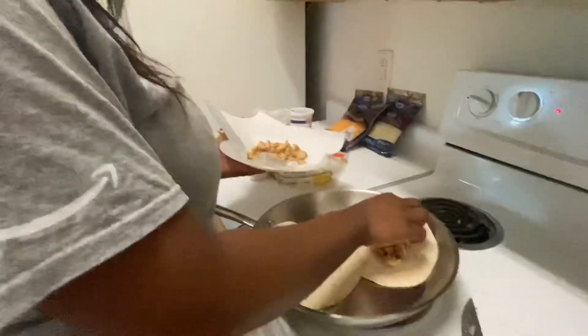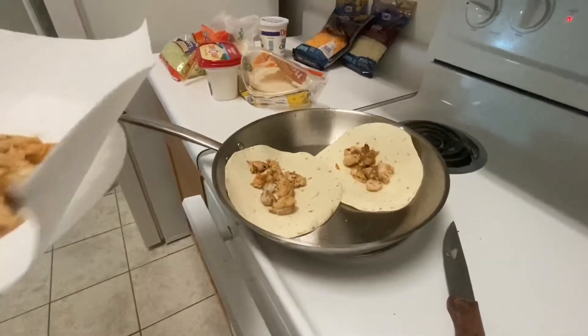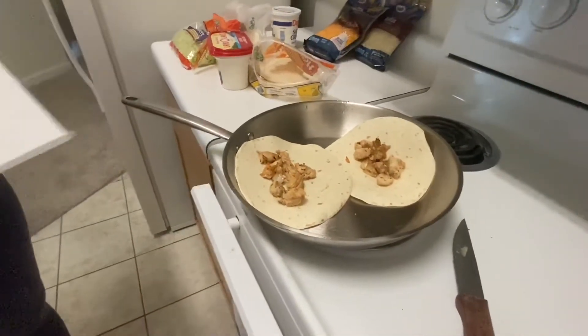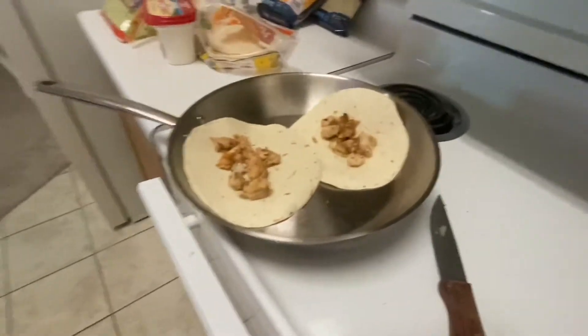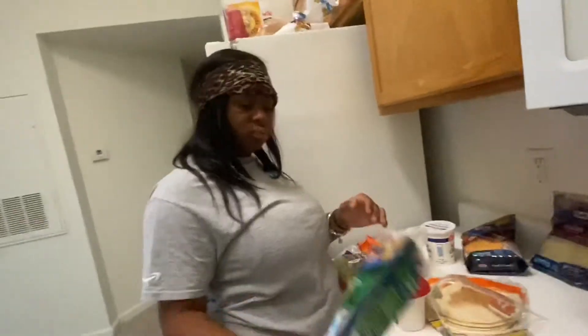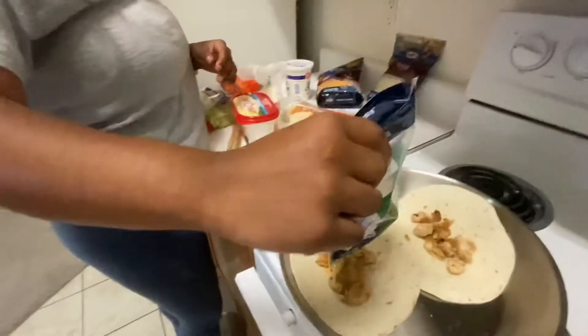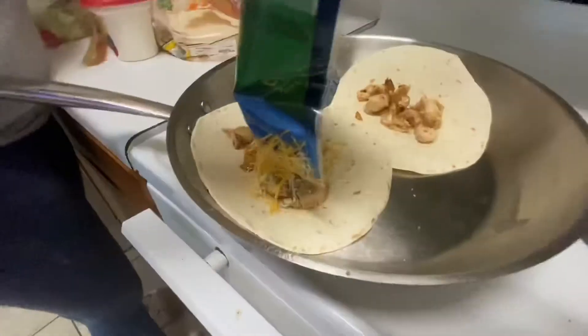I'm having that one. I'm gonna put some cheese on there — we only need one right now. Now she's adding the cheese. I think I want the Italian cheese for my first one. So she's adding the cheese.